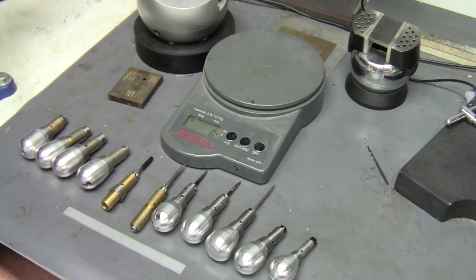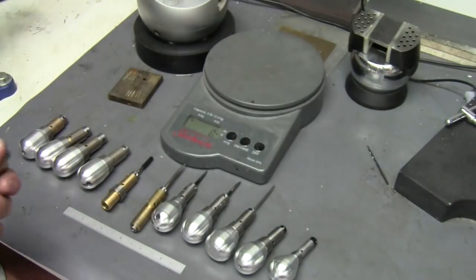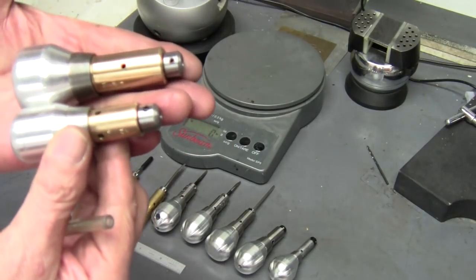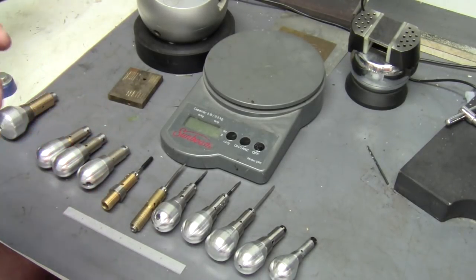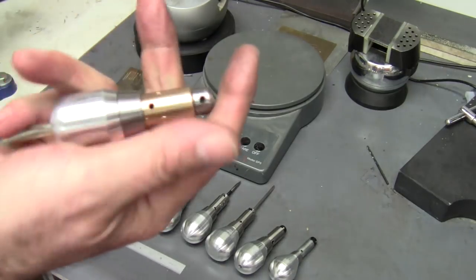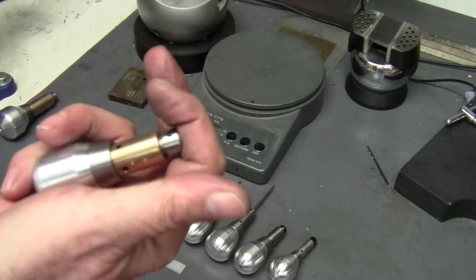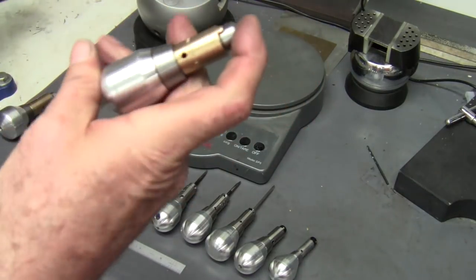So that was my first attempt at a handpiece with the homemade hand engraver — I built the box and it just didn't work very well. That was the first one, and I kind of scaled it down a little bit. As you can see it's still a pretty big handpiece, but this size it works. It's just a little bit bigger than what I'm making now.